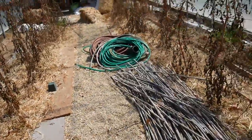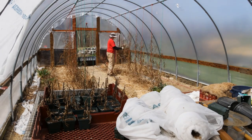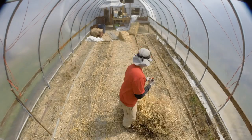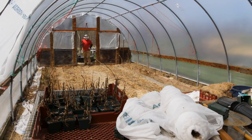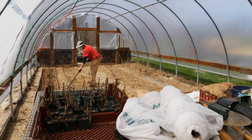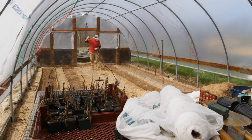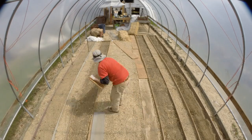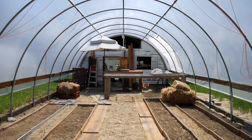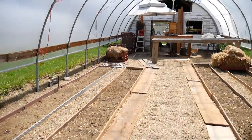In two weeks there will be fresh tomatoes growing in these beds. Welcome back to hoop house number one — nice and clean. We finally got some sun and we are ready for tomatoes.